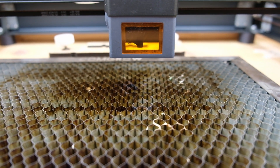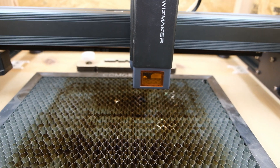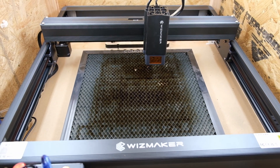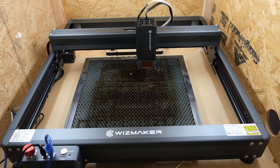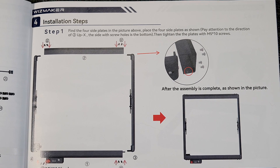According to Wizmaker, they offer 24/7 after-sale support, 12 months of VIP support, and lifetime technical support. The machine that gets released in mid-June may be slightly different than this one, because this is a pre-release version.